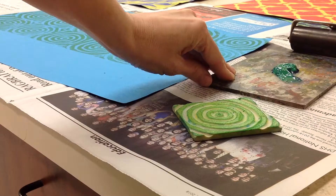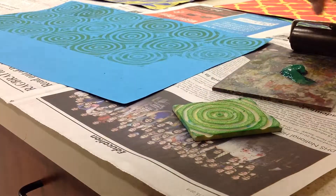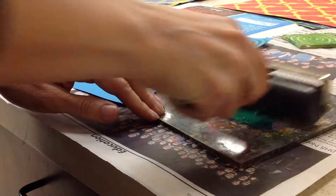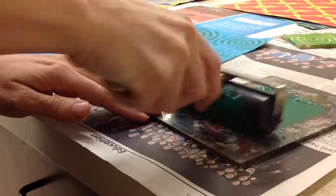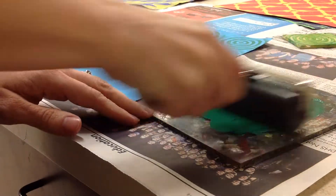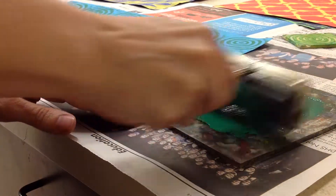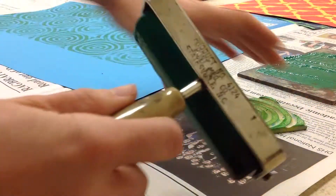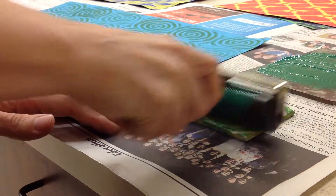I will be putting ink on your printing plate and your roller. I'm going to go ahead and roll this on the roller. It doesn't really roll very well but it will be okay. I'm going to slide that out of the way. Here is the printing block — I'm going to go ahead and roll that.